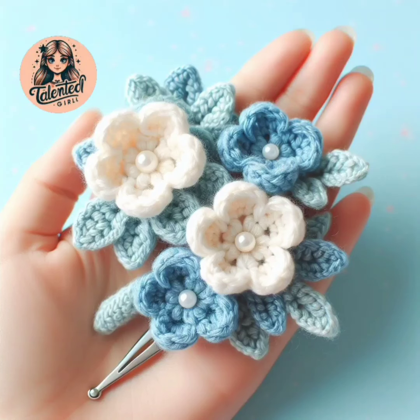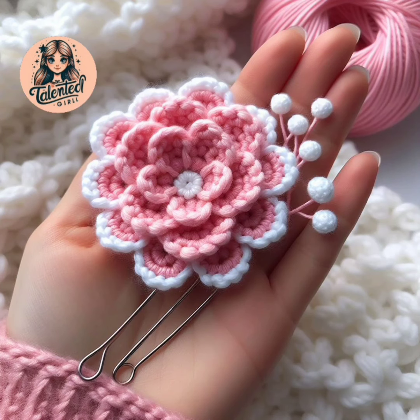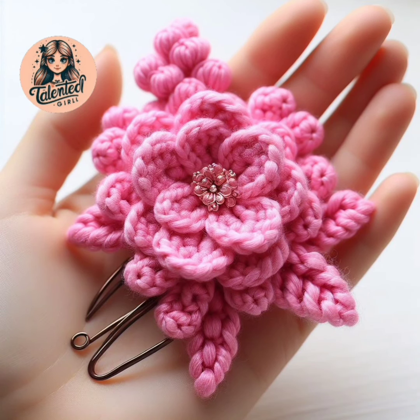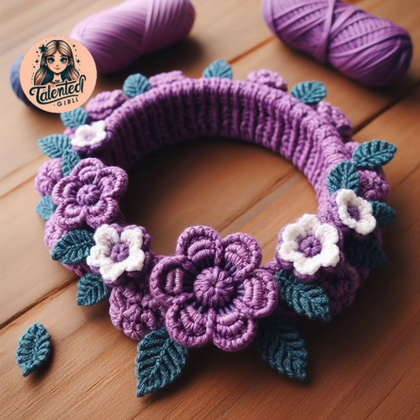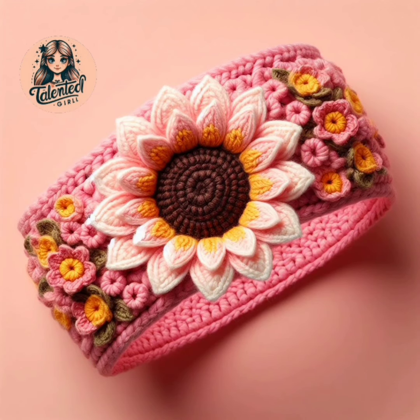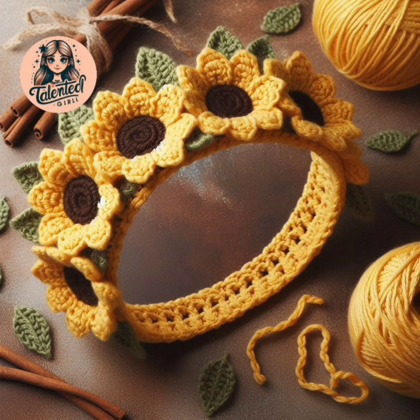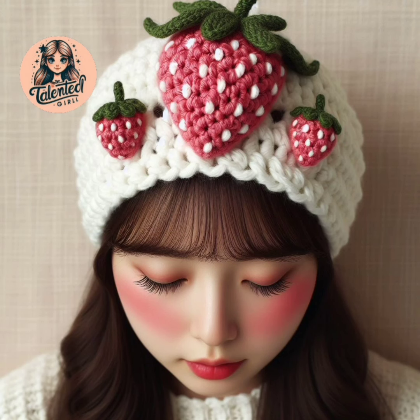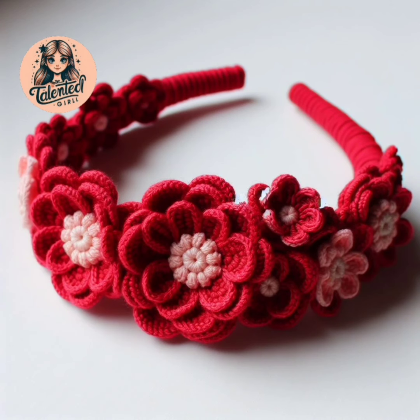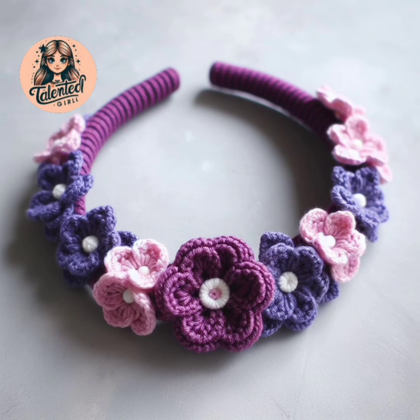Hello everyone, welcome to my channel Talented Girl. Please subscribe to my channel, like and share my videos, and please support me so that my videos can reach everyone. In this video I am showing a lot of hairband designs, hair pins and brooch designs. I request you to quickly help me reach 100k subscribers, then I will show you their complete tutorial.